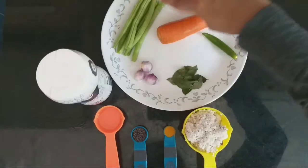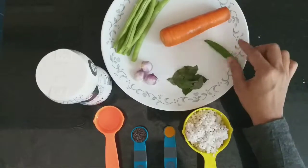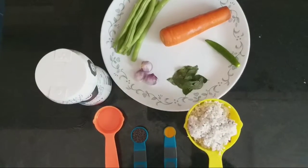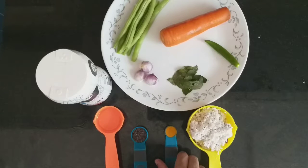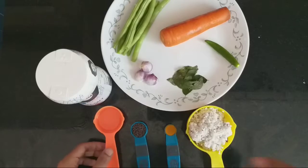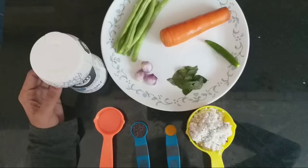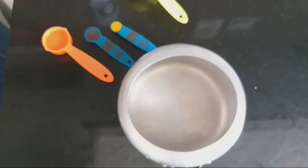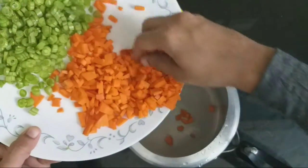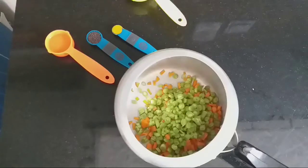The ingredients are made: 1 carrot, 1 cup of beans, 3 cups of beans, 1 teaspoon, 1 teaspoon cut, 2 tablespoons.